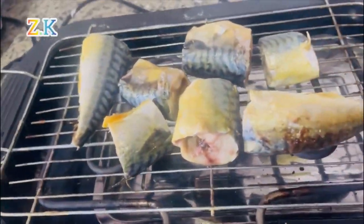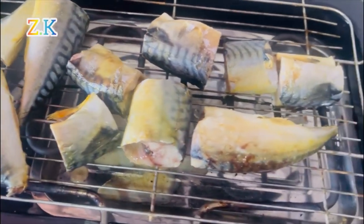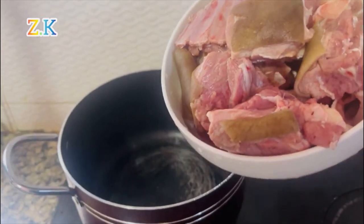I started by roasting my fresh fish first because it takes a lot of time — up to one hour. Next, I cooked my goat meat, poured it into the pot, then seasoned it thoroughly.